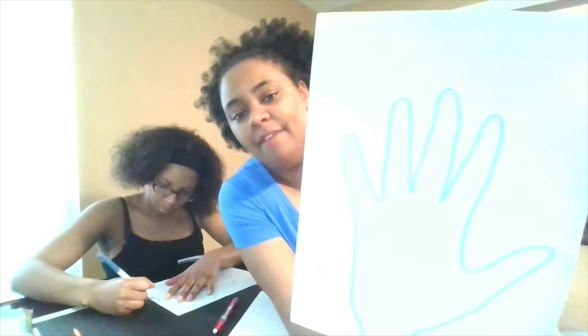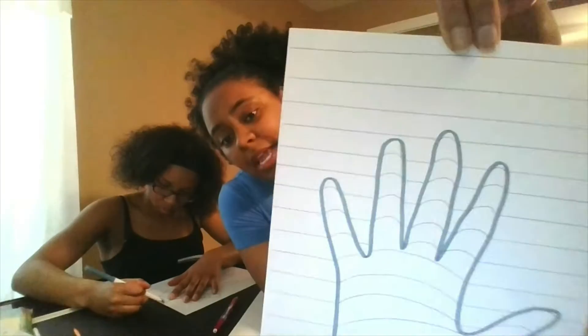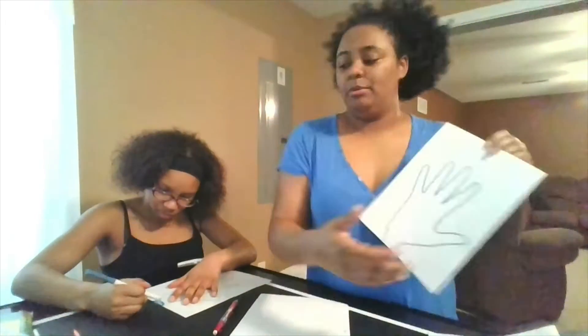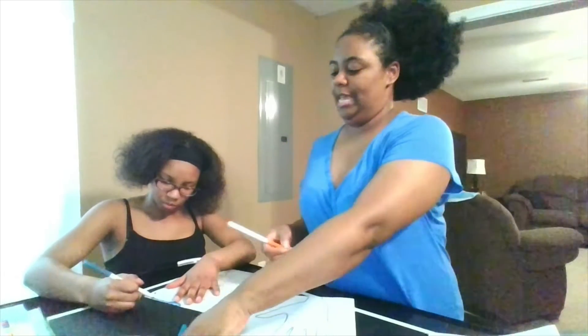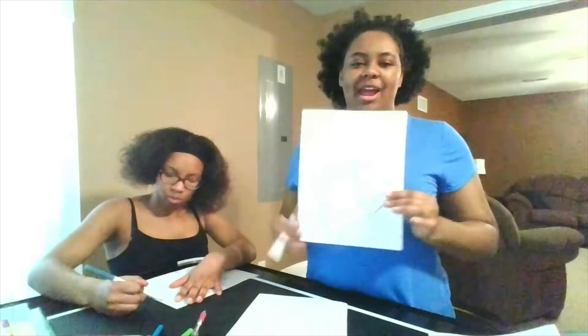Now if you can see, I have all of my lines and arches on my hand. You can see they curve in an arch just like that. Now I'm going to choose which colors I want to use. On mine I'm going to choose three different colors — looks like I have a green, a brown, and a teal.